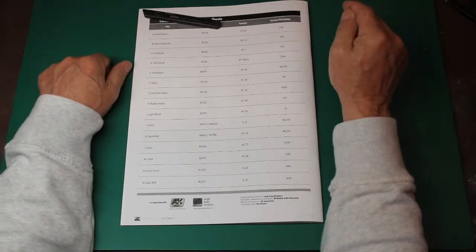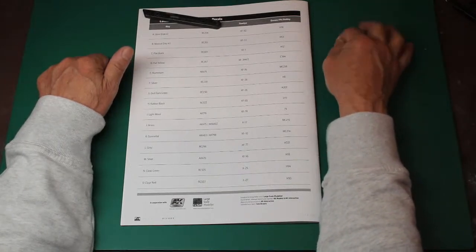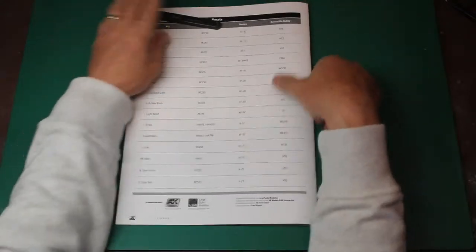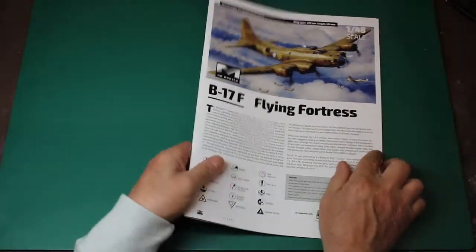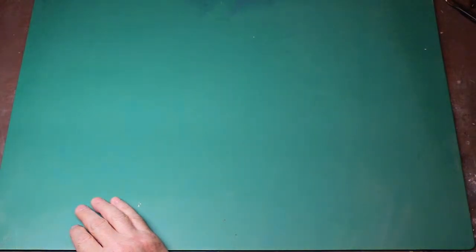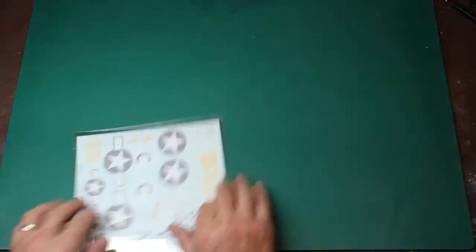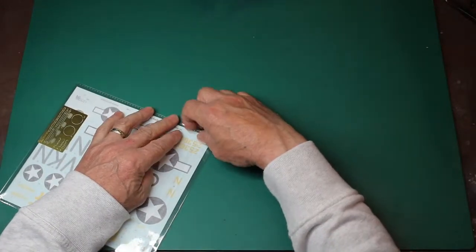Just remember, Gunze is the only paint that I know of that Alclad will react with, so just be a little bit aware of that. Fabulous, absolutely brilliant so far. I love that instruction manual — I think they've done a fantastic job. Let's go straight into our decals, which are in one of these bags. These bags are really nice actually.